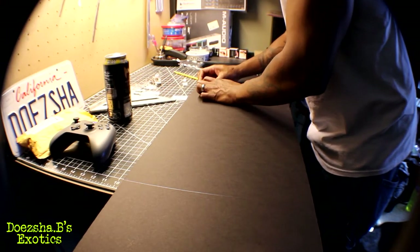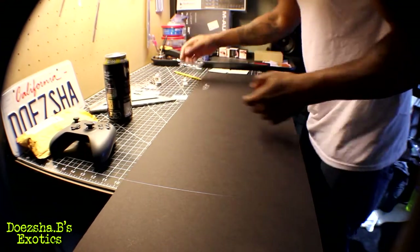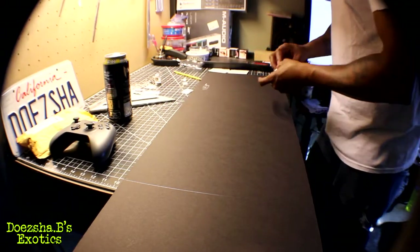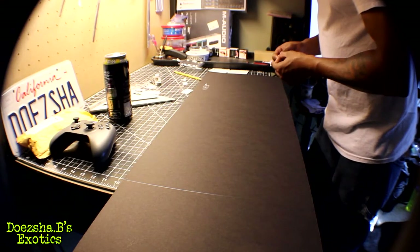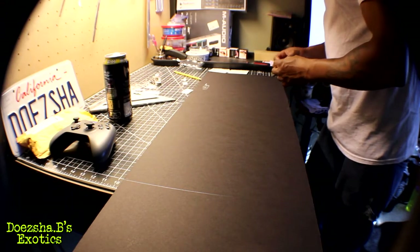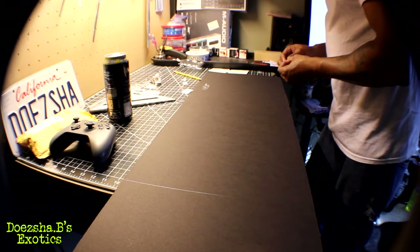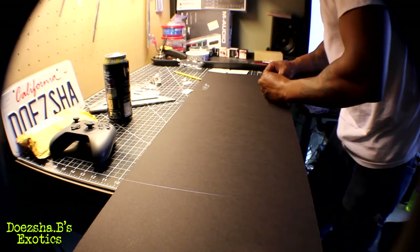Yeah, that feels good — it's on there. I did it wrong, so this is how it's going to be. I'll make another one later and correct it, but it's just to get the basic process down and see how it's going to work out.